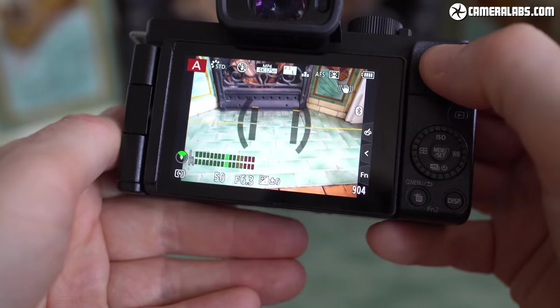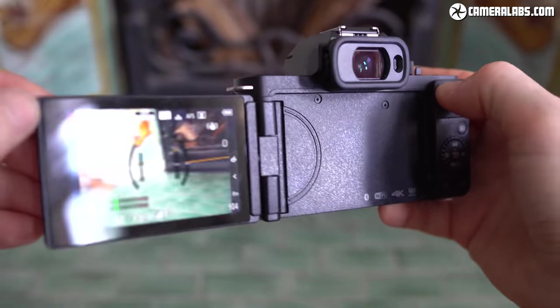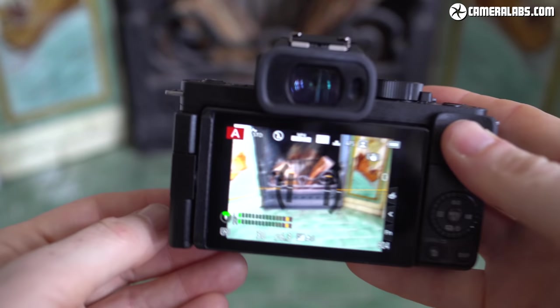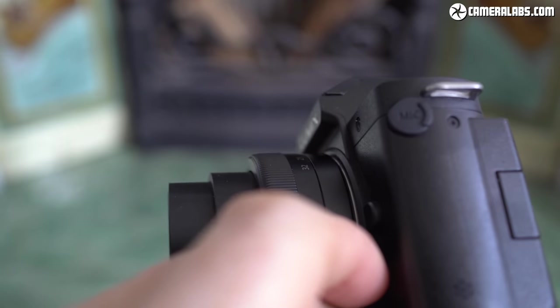The price point rules out an OLED panel so Panasonic has opted for an LCD which, to my rather sensitive eyes, suffered from a few rainbow artifacts as I glanced around, but it's nowhere near as bad as a field sequential panel. On the plus side it's a very large image. The three-inch screen is a side-hinged fully articulated design which can flip and twist to any position, and it also inherits Panasonic's broad range of touch controls.